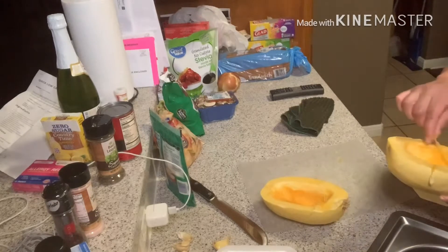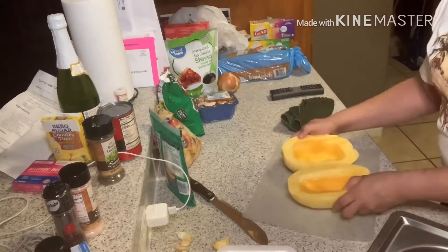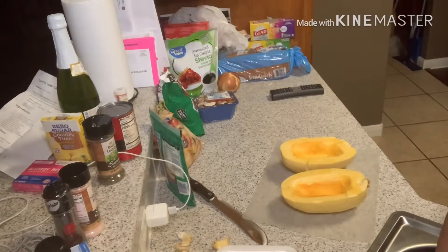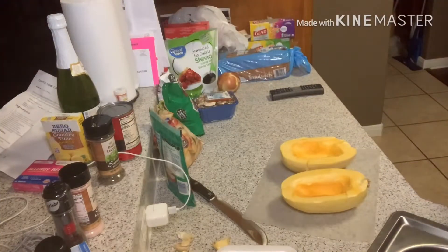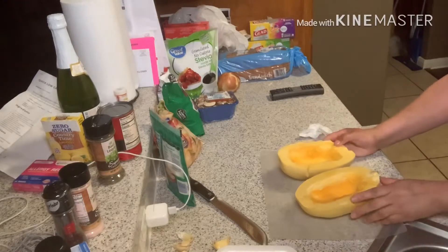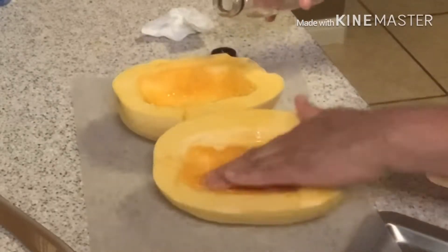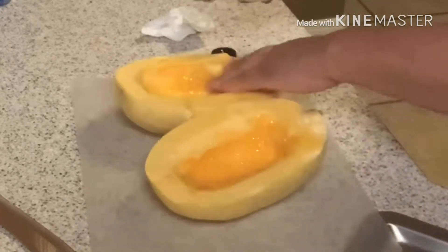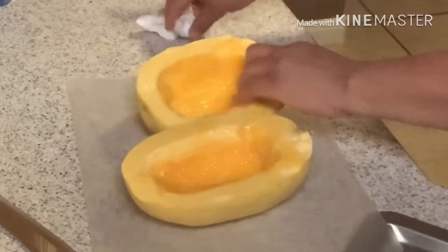Okay guys, I've gutted them out — there you are, my two spaghetti squash. I've kept my seeds for later. Most of the stuff on my counter is my ingredients for my squash. After I get this in the oven I'm going to come back and work on the sauce. I'm going to take some olive oil — I go through a lot of olive oil, especially now with this keto frenzy — and olive oil them up like so.